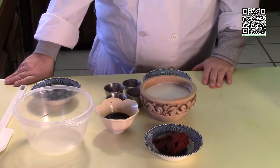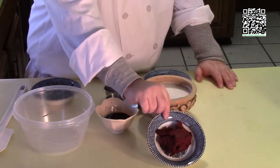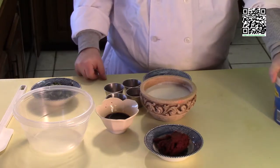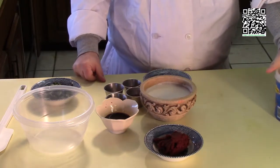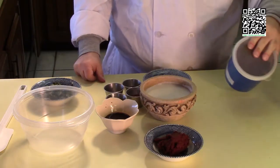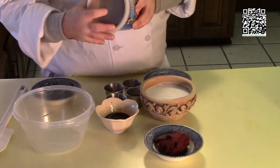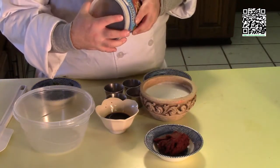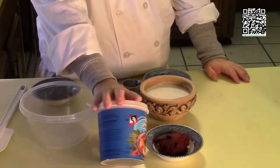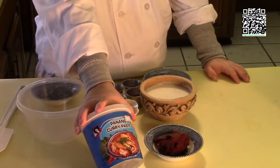Let's talk about the sauce. This is a curry paste — I'm using Penang curry paste, but you can use Massaman or whatever you want. However, it's very important that you read the ingredients because a lot of curry pastes contain fish sauce. This brand is Mae Anong and it does not have any fish sauce in it, so read the ingredients.